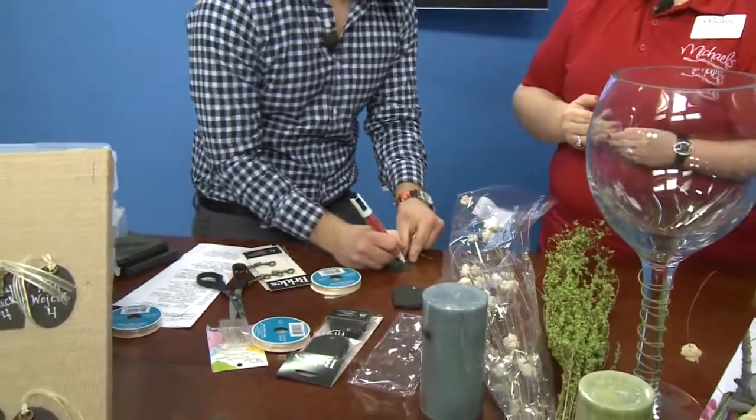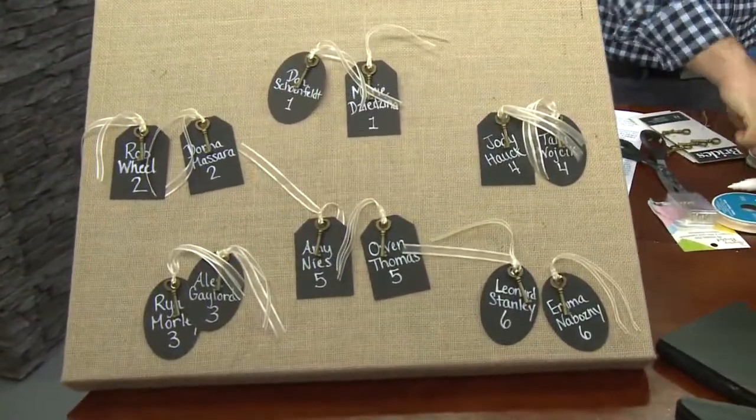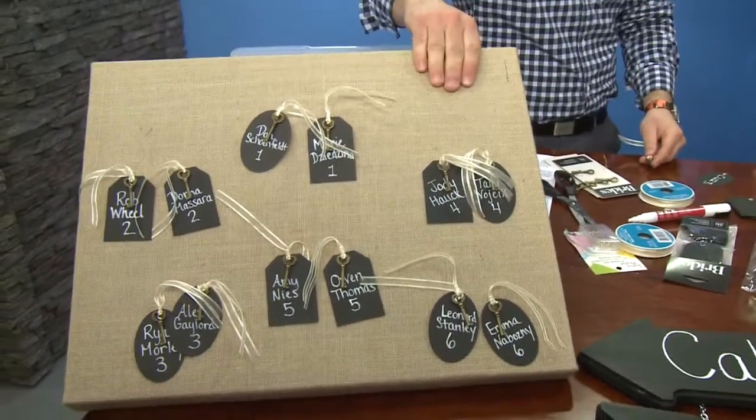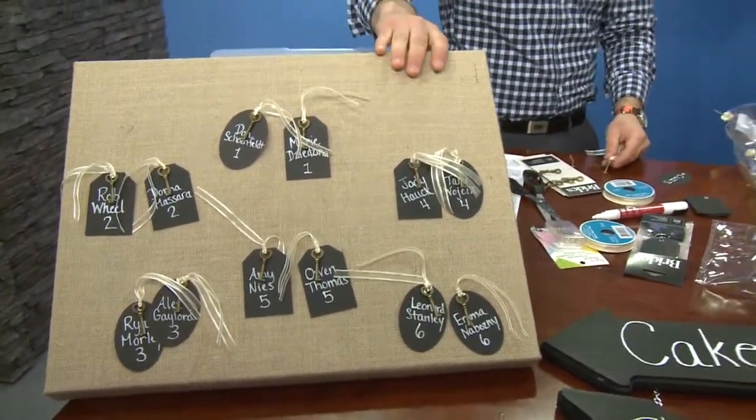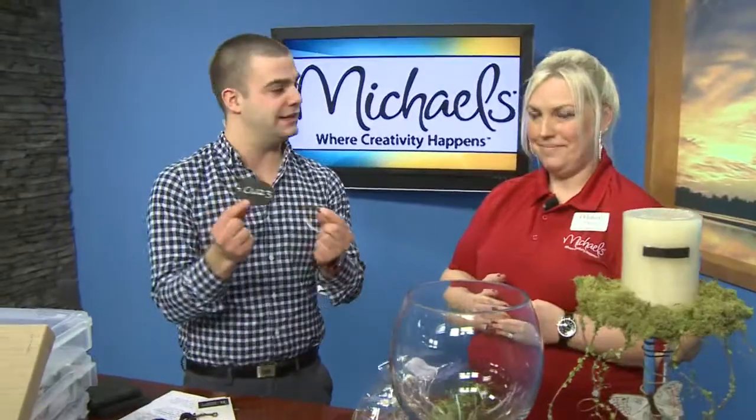So now let's just write CW23 — we're going to all share a table. Feed it through, and then you're going to pin it right to this sort of frame that you've made. Exactly, it's super easy. Michaels carries all of the crafts you need to make something as elaborate or as simple as this.